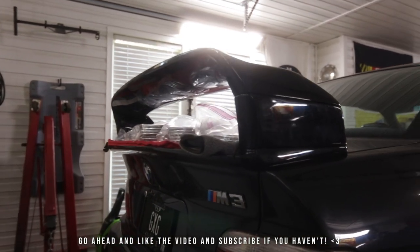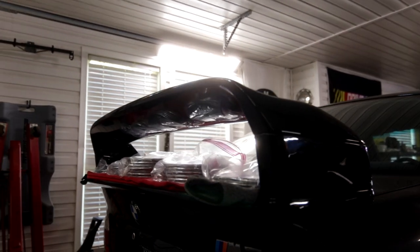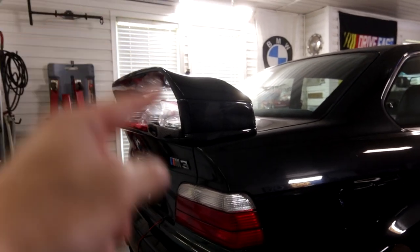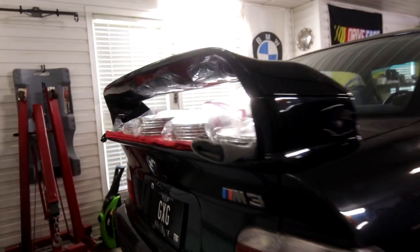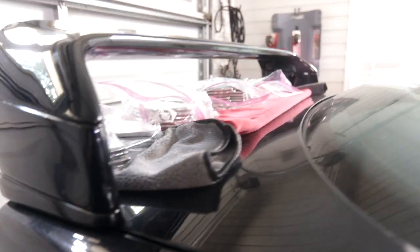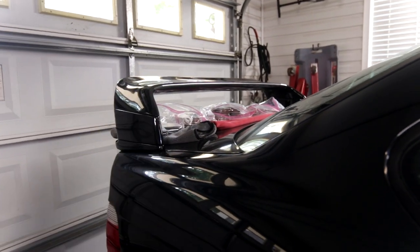This is actually a wing from Violent M3 on Instagram, and I have some thoughts about it that I'm going to share in a future episode, but really in this episode I just wanted to show that it's installed. I'll also talk through some of the specifics and how I installed it. As you can see right now, I've got weights sitting up here to make the bottom sit flat while the double-sided tape completely cures, but we will talk more about that in a future episode.